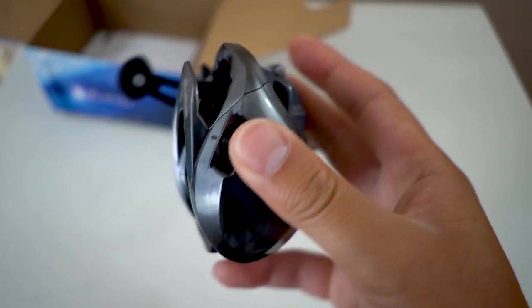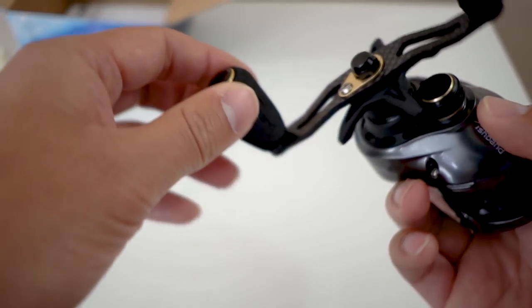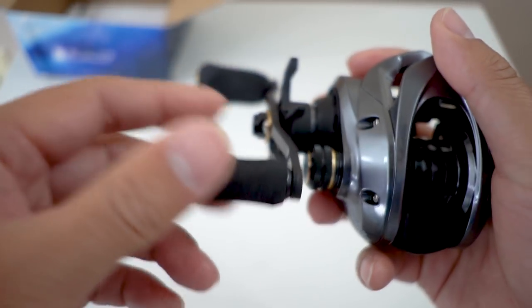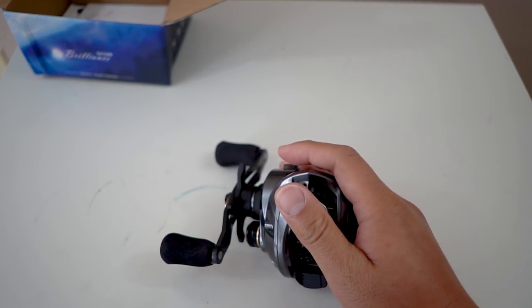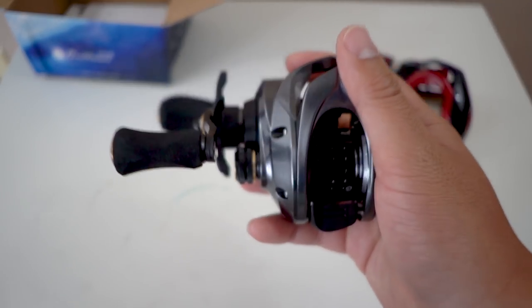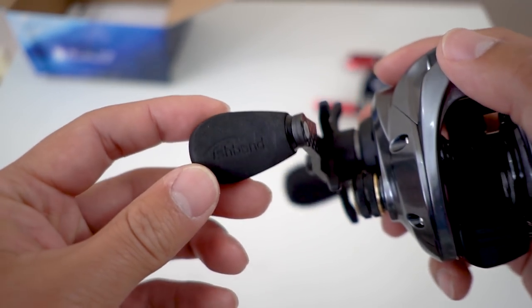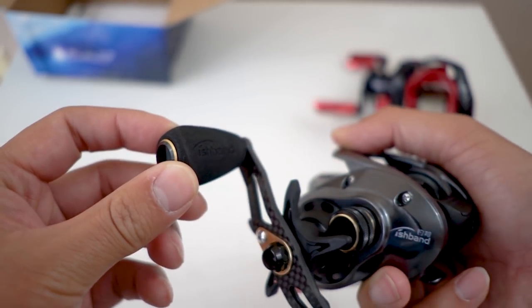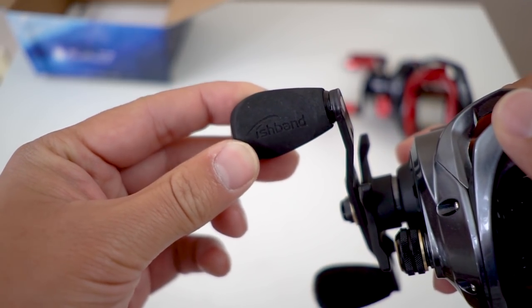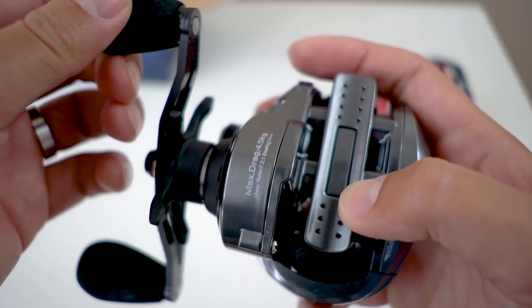I'll just ignore those little imperfections. This thing is super duper light — extremely light. I think it's actually lighter than my Surinoya XF50; it does feel a lot lighter. The handles are EVA foam, which is way more comfortable than my aluminum handles. I think I scratched one of the handles, so it's a little rough.